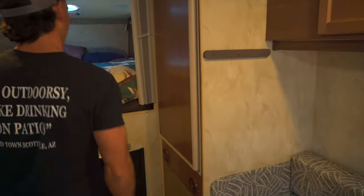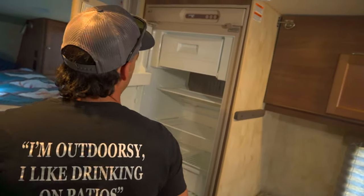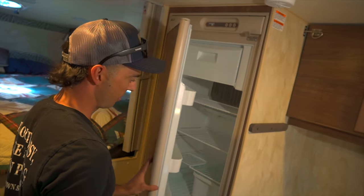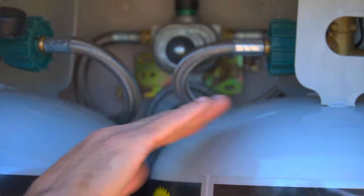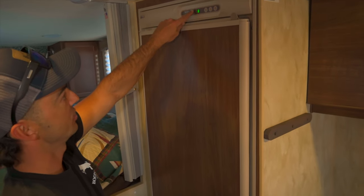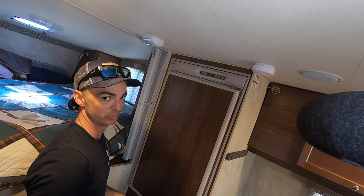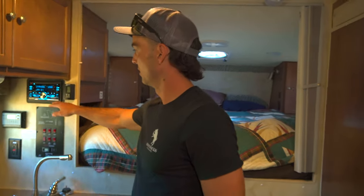How big is your fridge? Pretty big — and we've got our freezer up here too, so you don't have to have an extra fridge in the truck. It runs on auto — you can run it off electric or off propane. Right now it knows we're not connected to electricity so it's switched over and cooling down on LP gas.